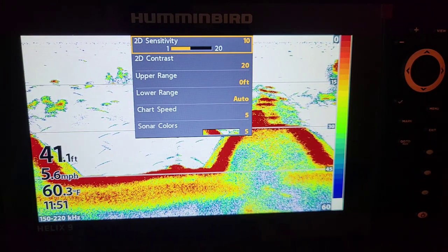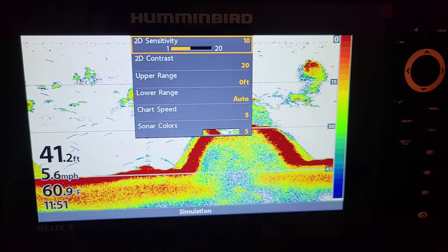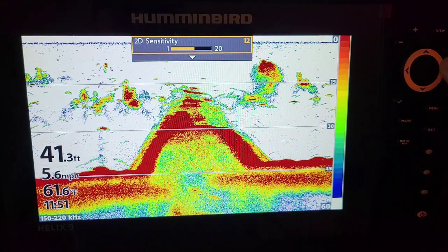The cleaner the water, the higher you can have your sensitivity. The dirtier the water, the lower you want your sensitivity. I like personally, for just all-around on any body of water, I like my sensitivity on 12.